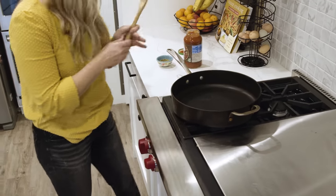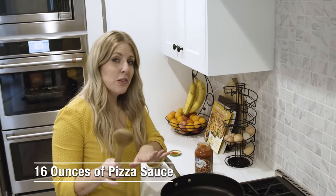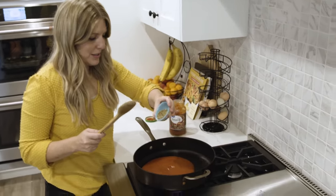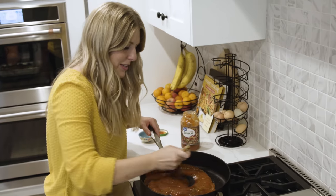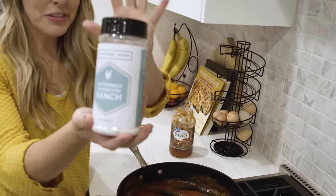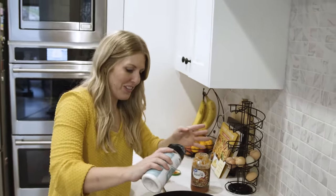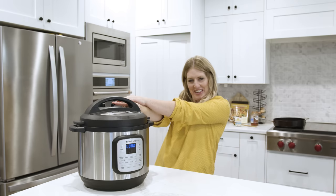On the stovetop, turn to medium-high heat and add a little seasoning to our pizza sauce. If you want to spend more than five dollars, this is where you'd add ground beef or something. I'll link all the seasonings in the description. We also have a new seasoning — our peppercorn ranch — I love ranch in everything, especially on pizza. We'll add some seasoning and give it a mix until it's heated through.